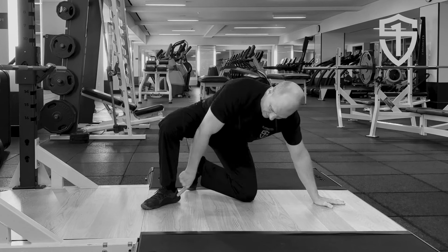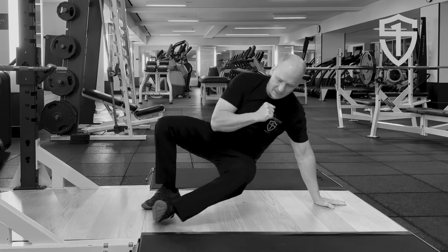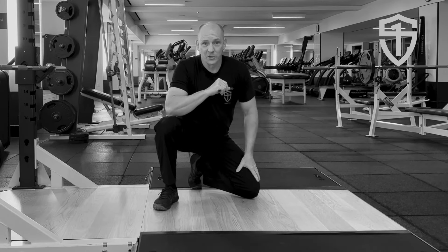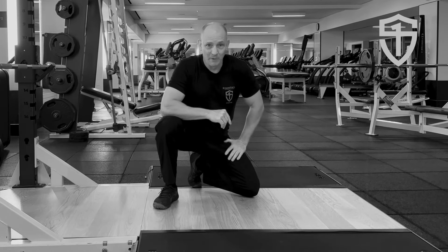Hand, knee, foot — have a seat, return. This makes it easier to transition into the half kneeling position, especially as you go up and load.